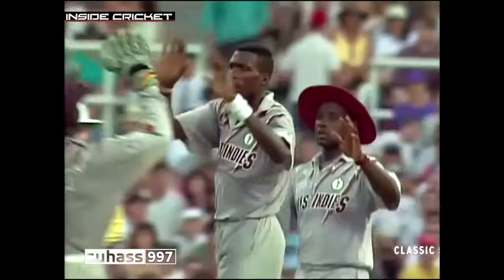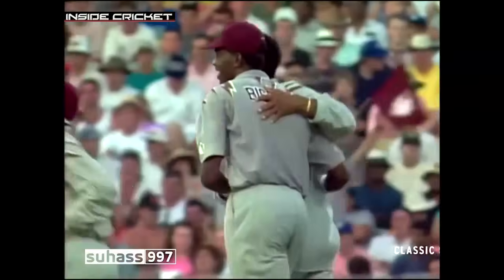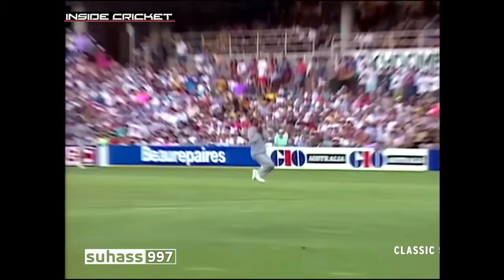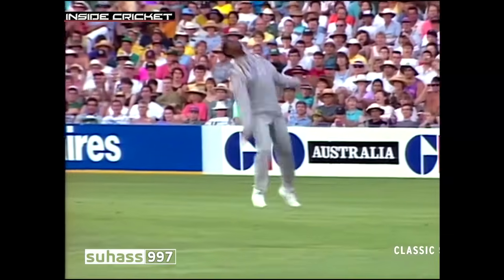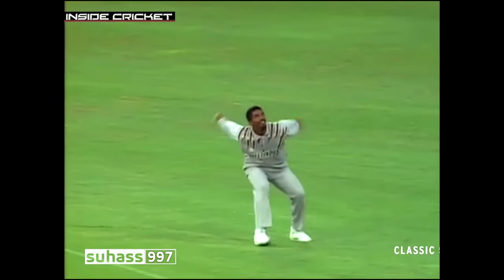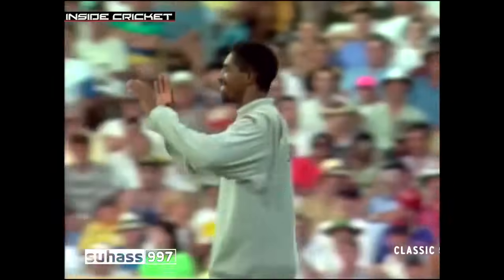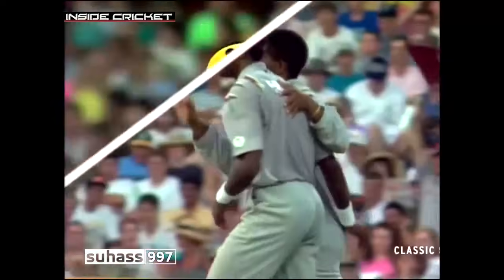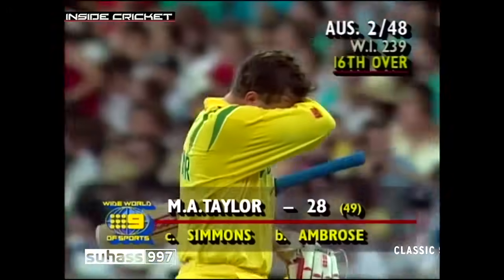Didn't he do well — Phil Simmons' feet went just as he was about to catch that ball, and he managed to keep his balance and keep his eye on it. Another very good delivery from Curtly Ambrose, this time it does see the end of Mark Taylor. Watch the ball go up in the air — Simmons nearly fell over but recovered brilliantly. What a good catcher he is. So Simmons takes the catch — a very important one. That's the end of Taylor, it's two for 48.